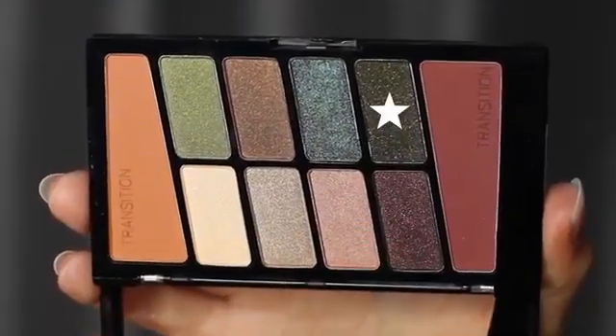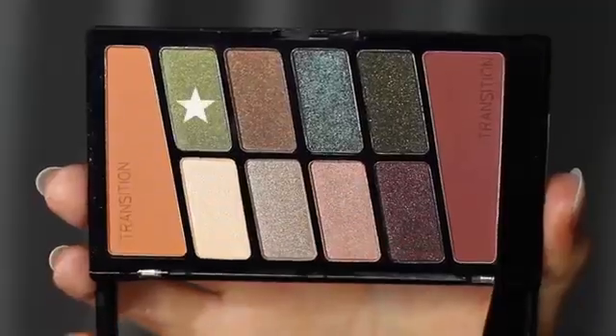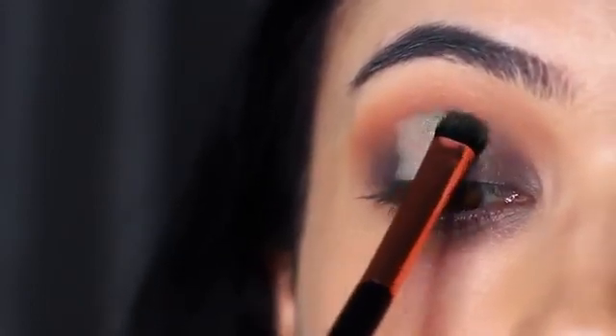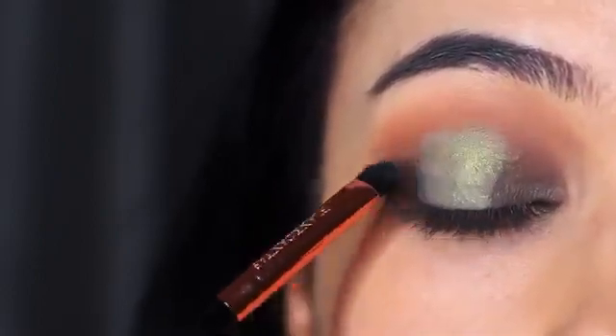We're then going to take the darker green and apply it all over the lid — very similar to the first look, that same concept. But this time I actually cut the center of the crease and popped in the green. What we end up with is a lighter center where the green is really pigmented, and then we blend over everything. The center looks really green and the edges look a little darker green, so you get slightly different tones.